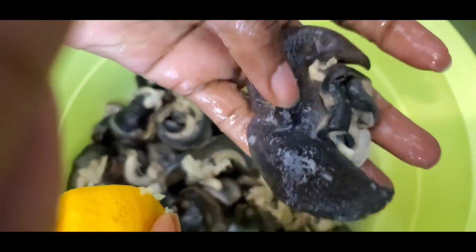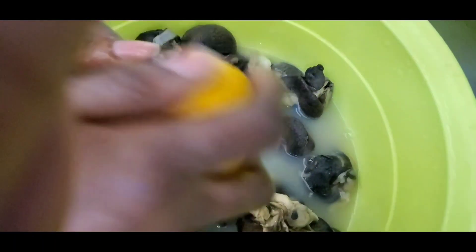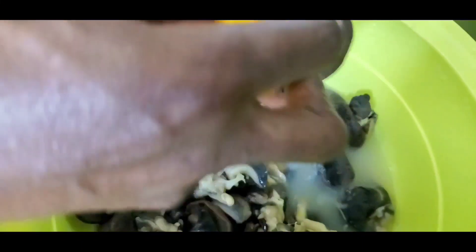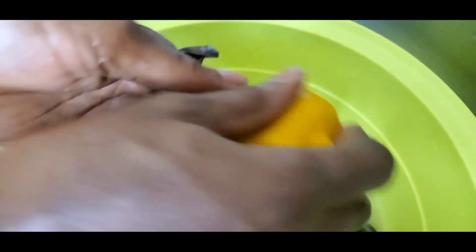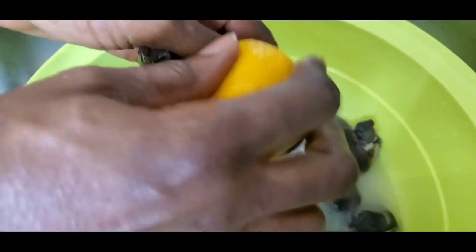If you touch it right now, it's squeaky clean — it's not slimy. You place it to one side and get another one. It might be a little tedious doing them one by one, but it's worth the pain. You want to eat and enjoy — you don't want any slime or dirt or anything on your food. You're just going to do this to the whole thing.